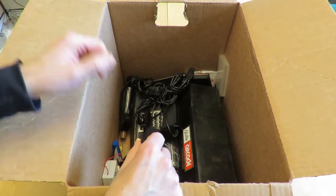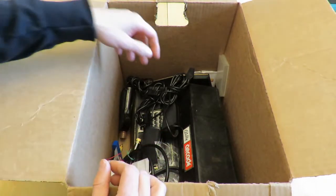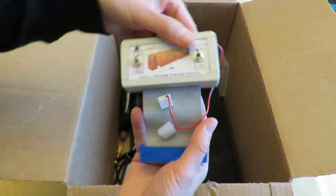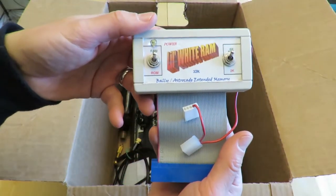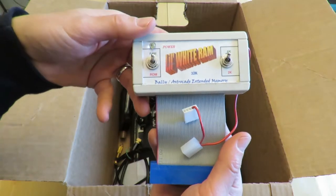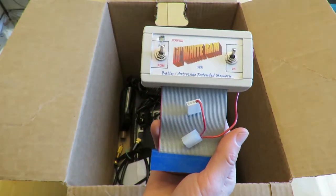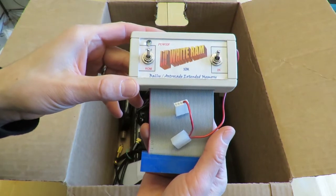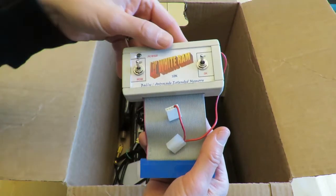I've already been recording here for a few minutes. Oh, here is my little white RAM. I usually don't use this one, but I do sometimes. I have a Blue RAM so I use that more often because I can load tapes directly into it.